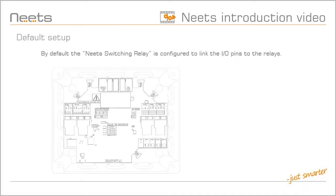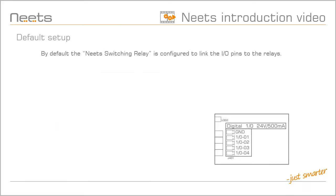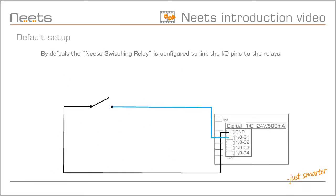so you can test your relay connection without having to power up the control system. By default, the Switching Relay 4 is configured to link the I/O pins to the relays. You control the I/O by pulling it low — or in other words, by making a short circuit between the I/O pin and ground, like this.